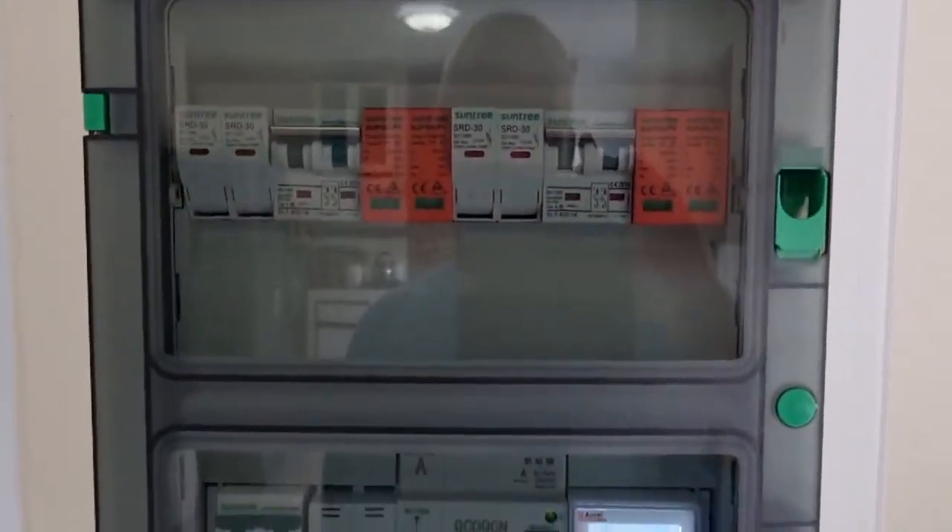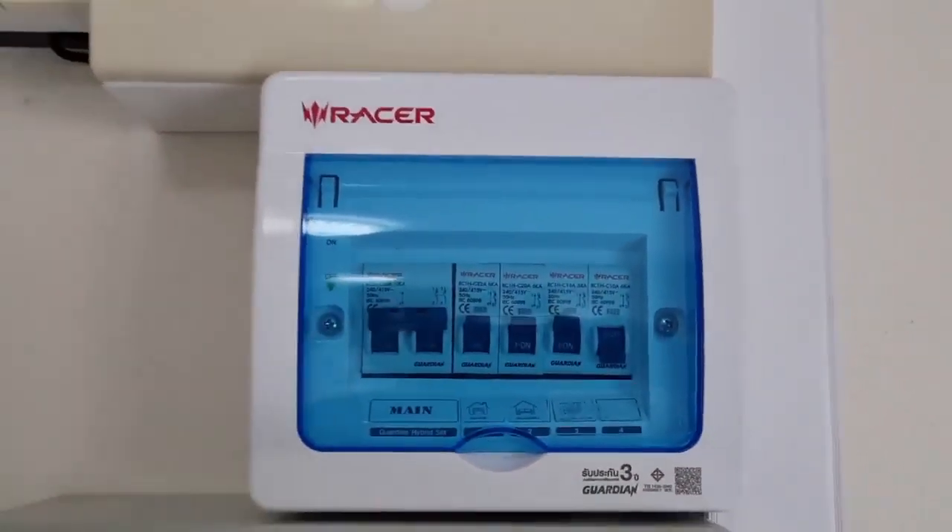Here we have the usual stuff for a hybrid system: protection, ATS, and smart meter, and here we have the UPS box. We can do a little test here.